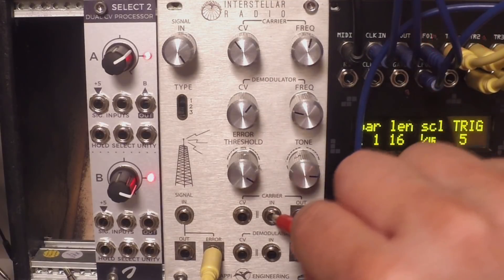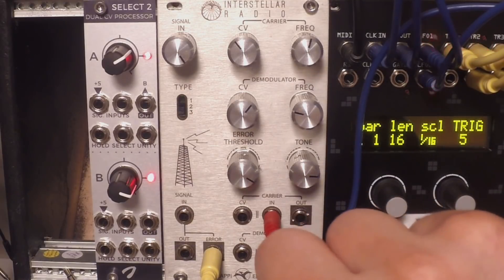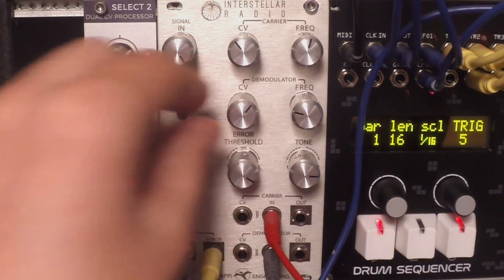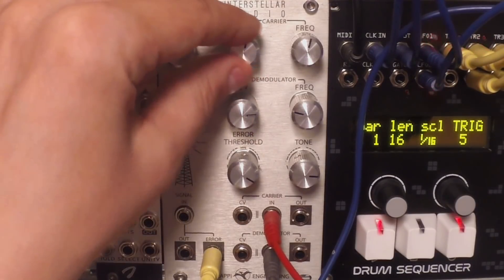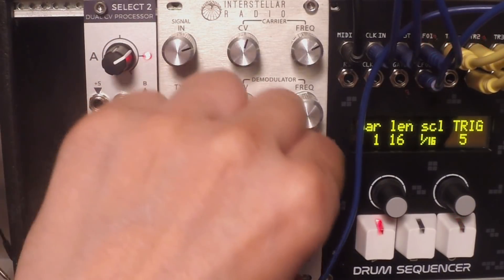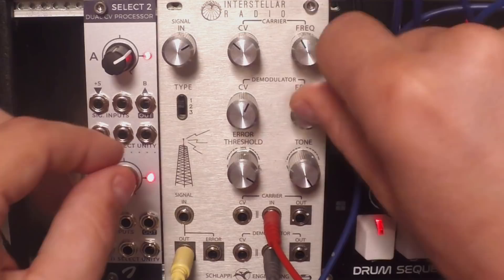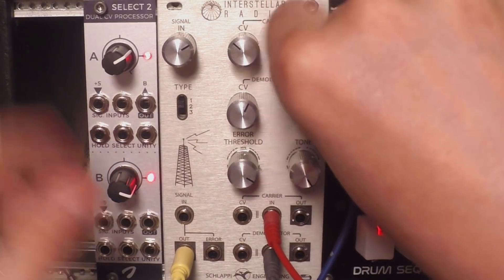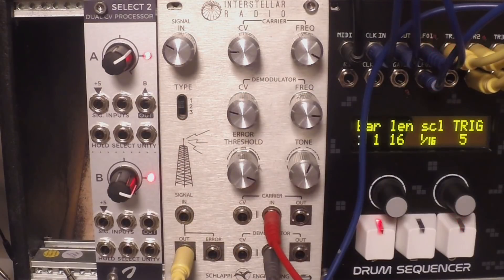We can also patch external clocks in here. For instance, I've patched the Shapeshifter, and then I can patch Rubicon in the second section — Rubicon is played with the sequence from Eloquencer. Let's take the main output. So these are the external clocks; as you can see, the frequency knob doesn't work anymore. Another set of timbres.